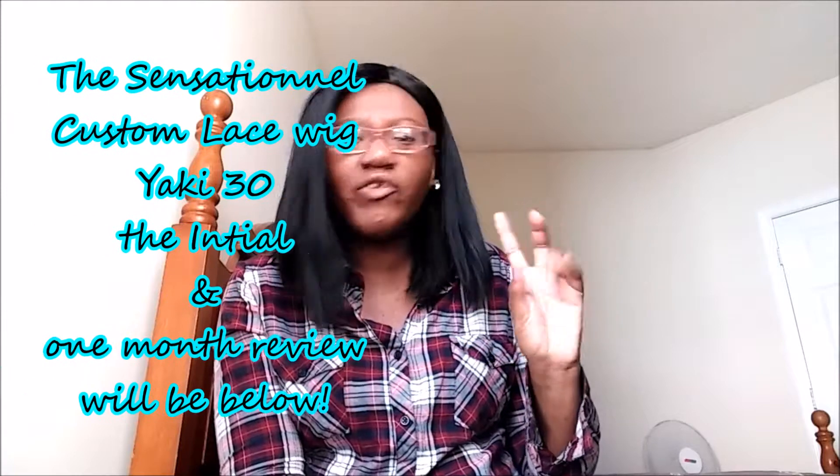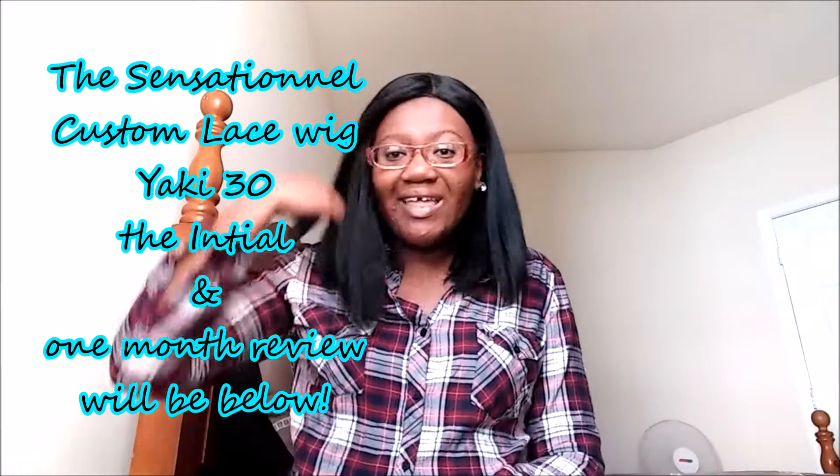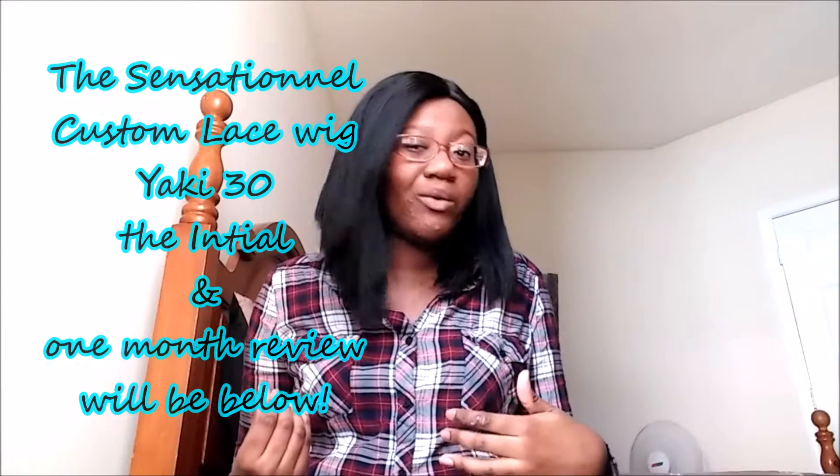Hey guys, I just wanted to do a quick little video because I have something that I need to be recording for class. So I had just cut my Yaki 30 wig from Sensational just a few days ago, and at the end it was getting very matted, and I've been wanting to cut a little bob.